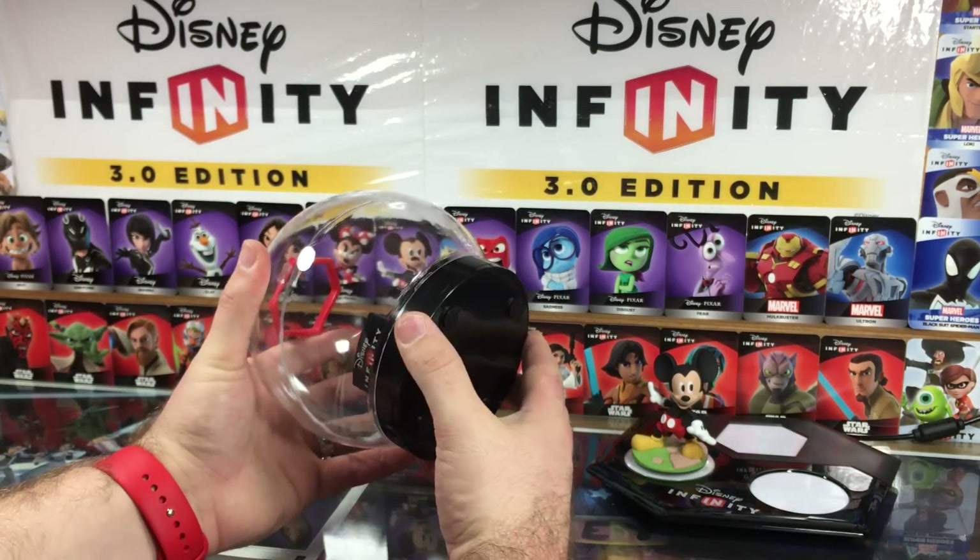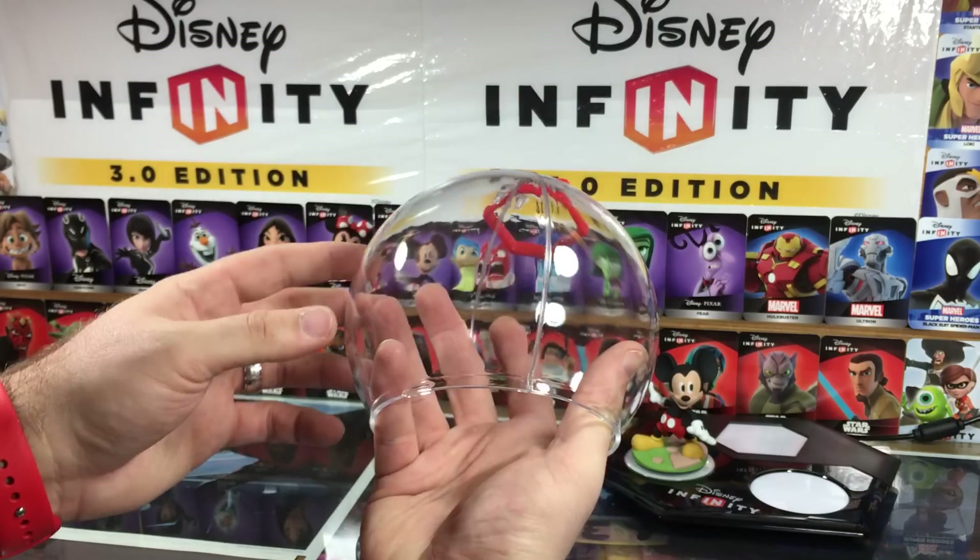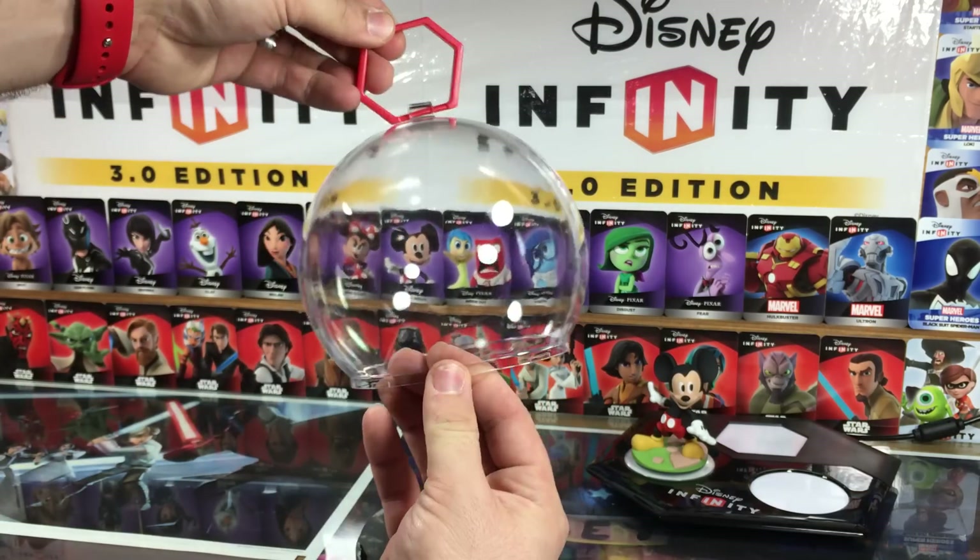There's nothing in the box other than that bag, so it's pretty self-explanatory. You just turn it and it pops right open — that's pretty rad.